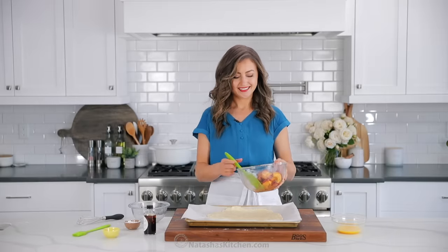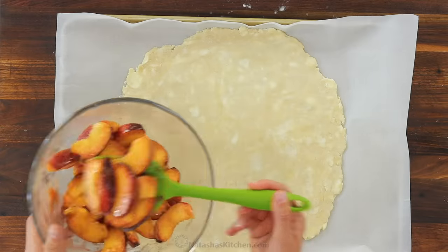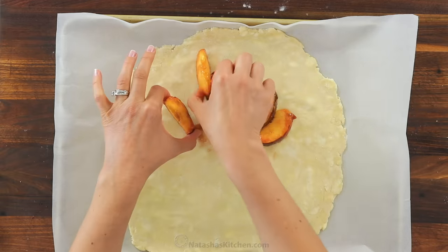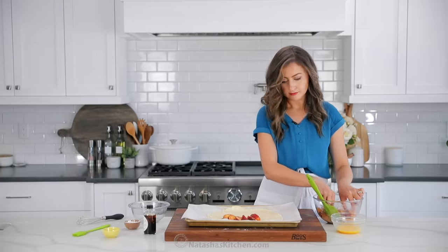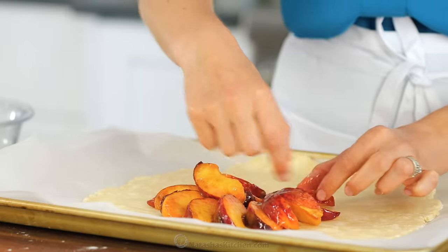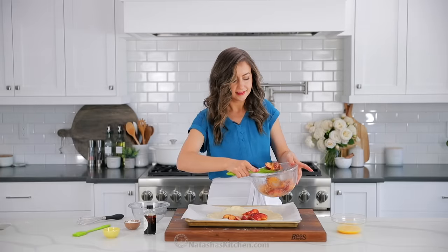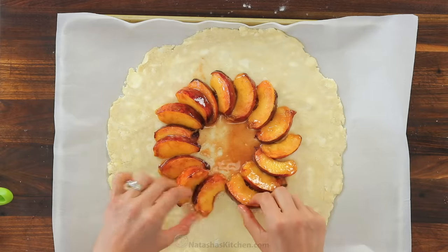Pull that pastry dough out of the fridge — it should feel nice and cool. We're going to arrange the peaches over the dough. I like to arrange them in circles, working from the outside in, and make sure you leave a 2-inch border of dough. You'll need to overlap the peaches to fit as many as you can. Also, if you see a lot of peach juices at the bottom of the bowl, you're going to want to discard that, otherwise your galette might overflow.